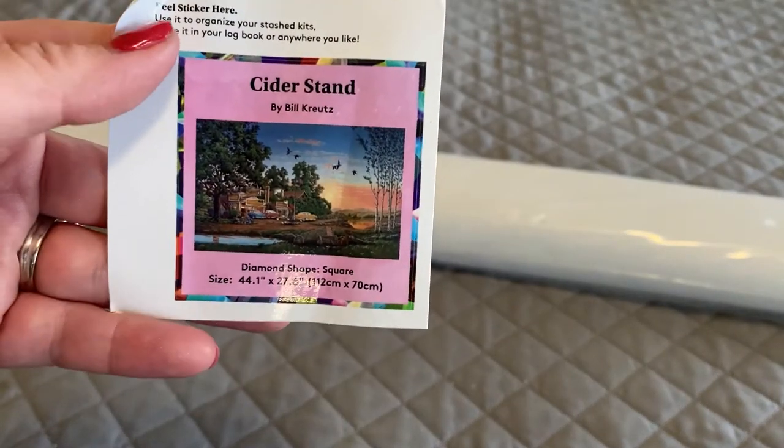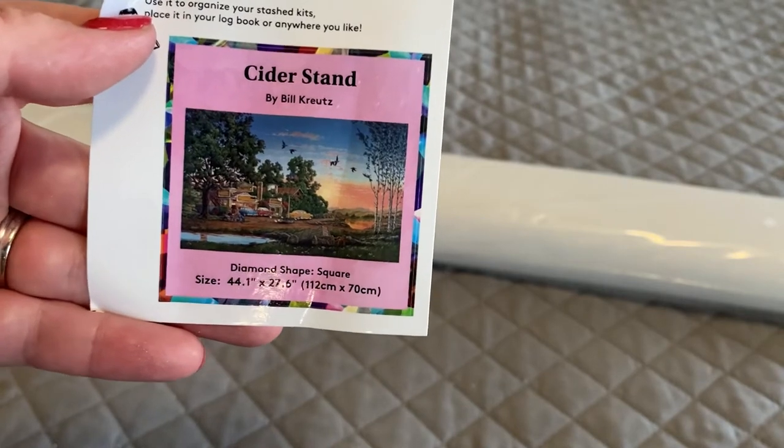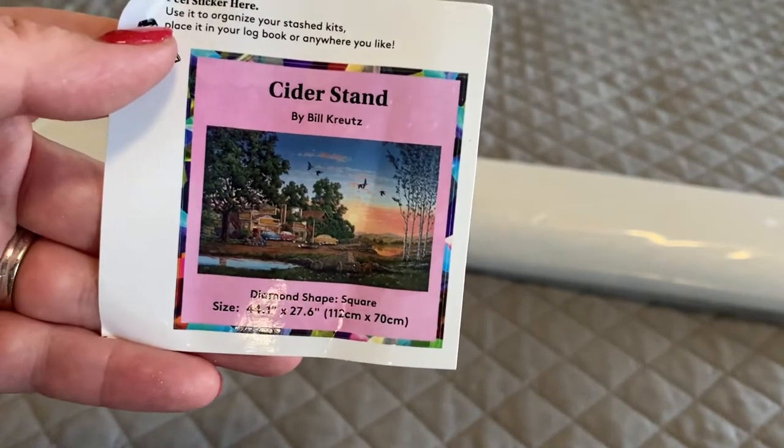It also comes with a little baby sticker that a lot of people like to use for inventory, and it gives you all the information you need on the painting.